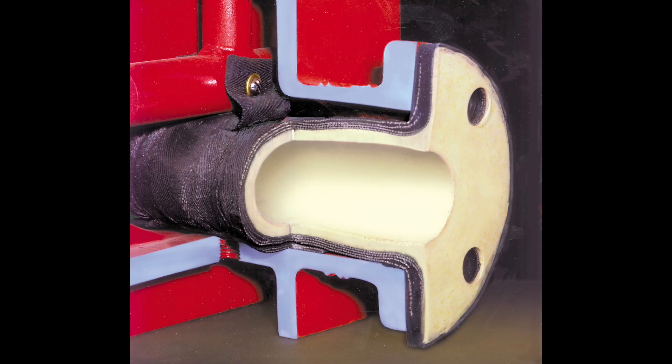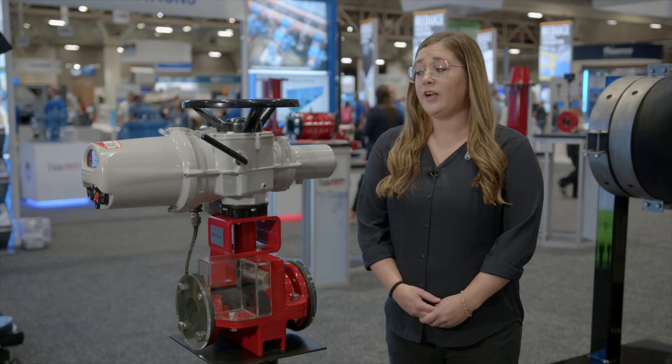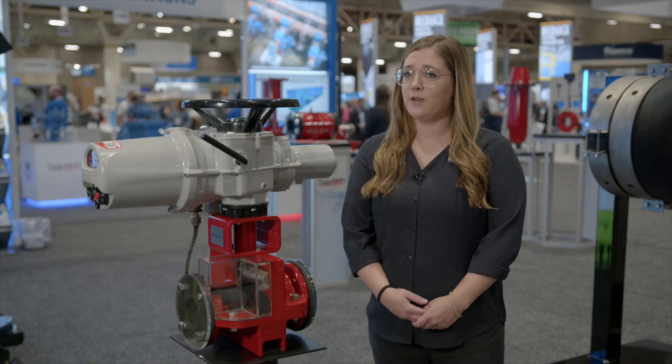The 100% port design eliminates any dead spots or crevices where slurry can hang up and impair operation or even cause complete valve failure. There are never any seats, seals, bellows, or packing to replace because the sleeve is the only replacement part needed.